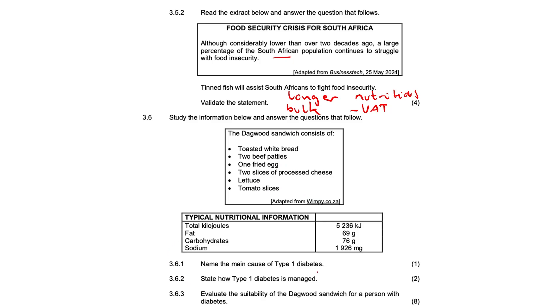3.6.1 — the cause of type 1 diabetes: simply put, the pancreas might be damaged and does not produce insulin, or not enough insulin. 3.6.2 — state how type 1 diabetes is managed: insulin injections or regular exercise.